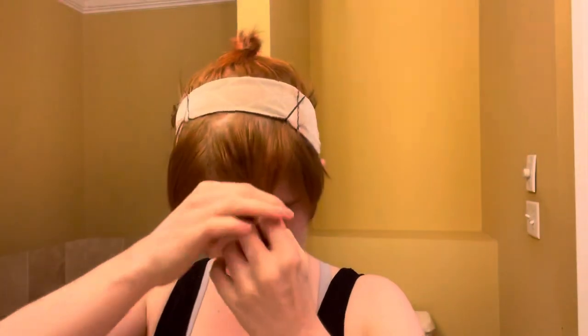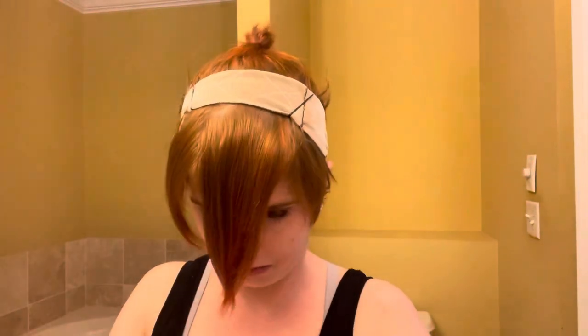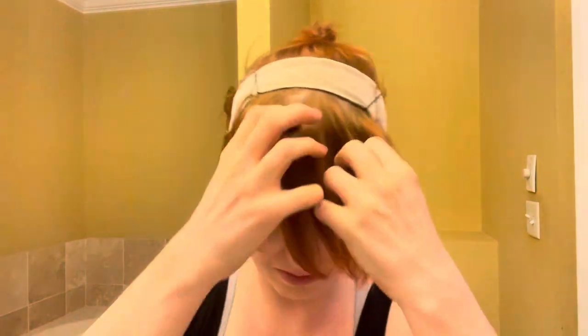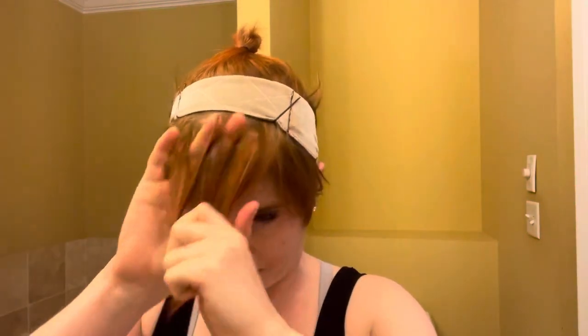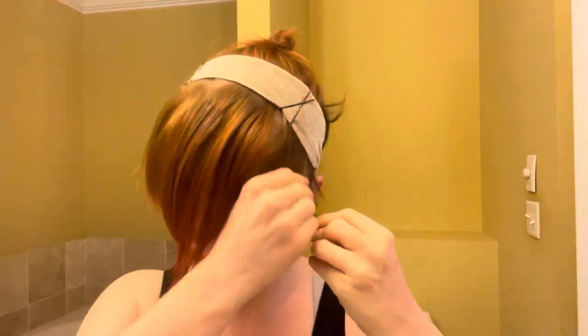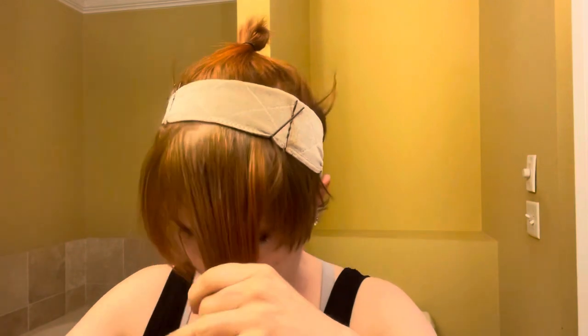This stretchy band here is really the secret for being able to get the wig securely onto my head without having a lot of hair to anchor it into. You want to get the band very secure on your head with many, many bobby pins, and then once that's on, you're going to blend your hair over it and pin the wig into the band.